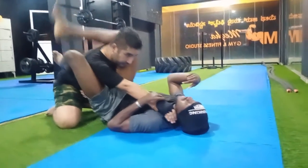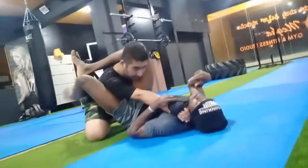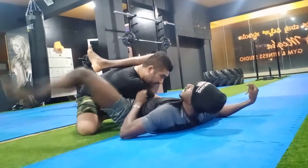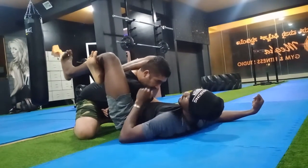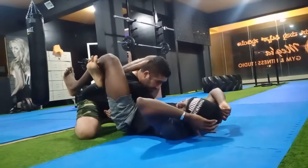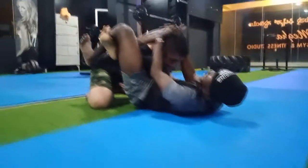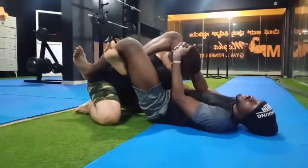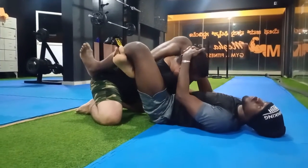Once I have this, I bite down. This hand I move to the side, and this one I just lock down here. All I do is squeeze. If he does not tap, I lock my leg on the back of his neck, pull down, and I bridge. That's one way to finish.